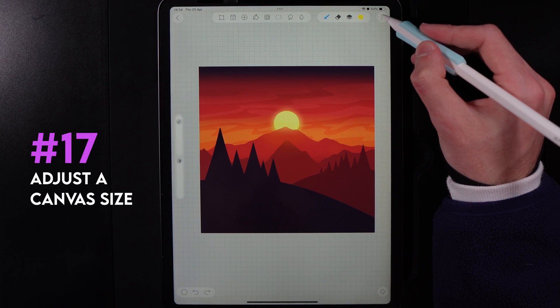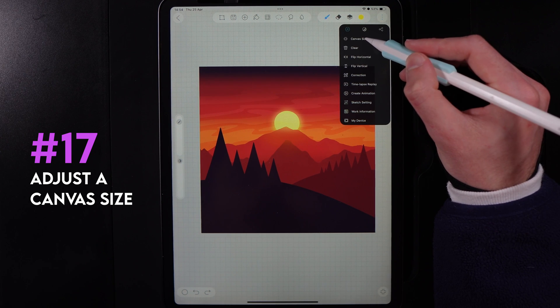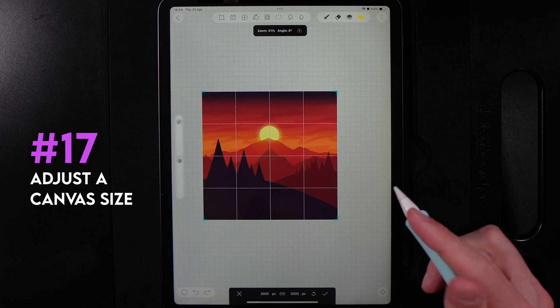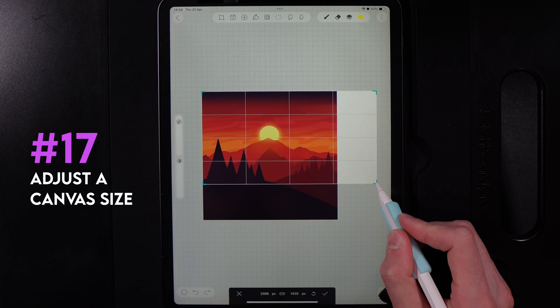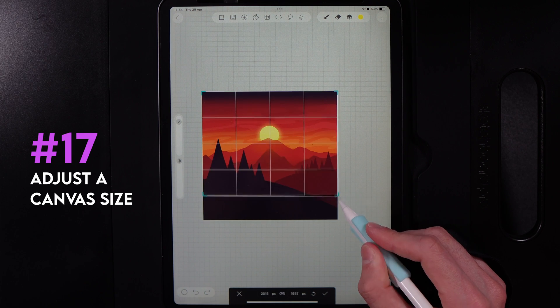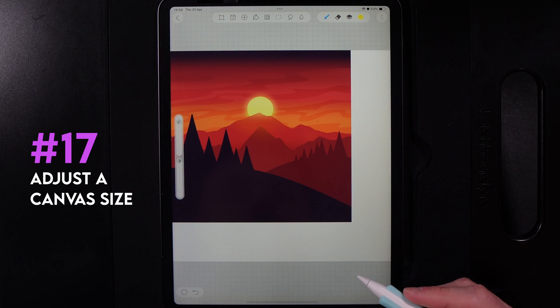If you need to resize your canvas after creating it, go to the three dots in the top right and select canvas size. This lets you change the canvas size if it's too narrow or too wide. As mentioned at the beginning, making it smaller gives you more layers, and making it too large may cause you to run out of layers. Hit the tick when done.